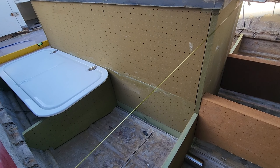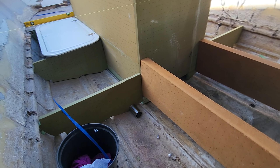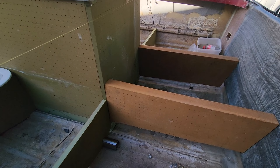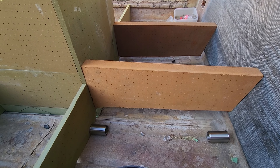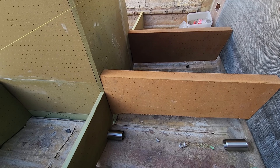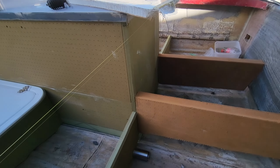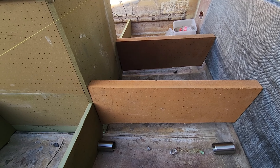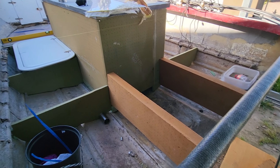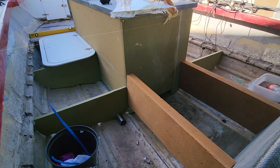So that is 20 millimeter nidaplast — it's like a honeycomb sandwiched between two layers of 450 chop strand. This stuff weighs like nothing. I think that forward section there weighs probably about 8 to 10 kilos at most. It's going to be nice and light. The box is also 20 millimeter PVC foam, which also weighs nothing, so we're going to be saving a lot of weight at the end of the day.